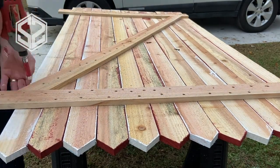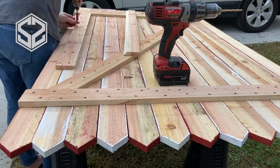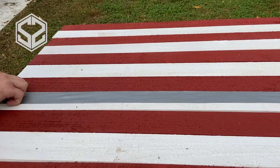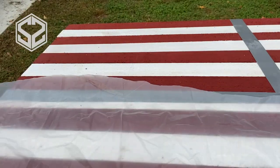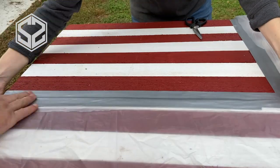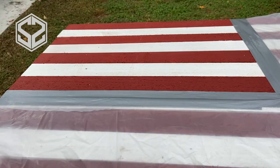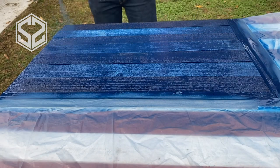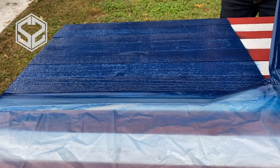At the top I'm screwing in the French cleat board — the 45-degree angle faces downwards toward the bottom of the flag, and it hooks right into the board we'll screw onto the wall. Before that, I need to paint the blue section. I'm taping it off and putting plastic down over the flag to catch overspray, then using Rust-Oleum gloss spray paint in navy blue. It'll take several coats to completely cover the white and red stripes underneath.